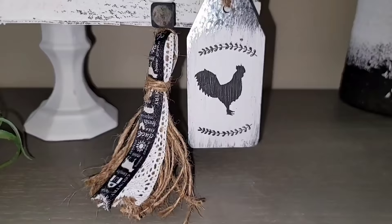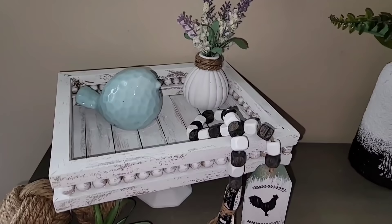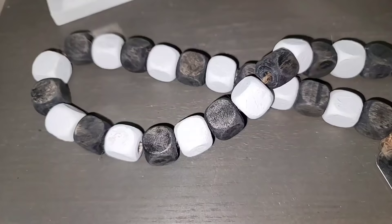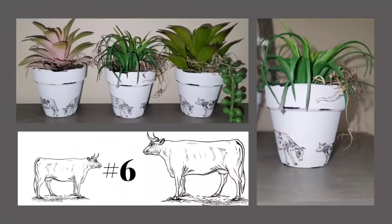Just like the other DIYs, this garland turned out absolutely adorable. I am obsessed with that tag, and so glad it matches all of our other DIYs in this video. Look at how absolutely gorgeous those stained beads are — I love how this garland turned out.